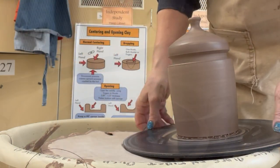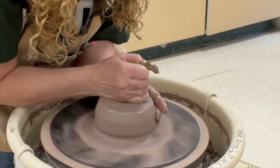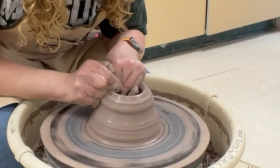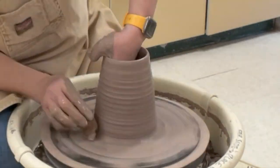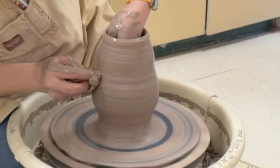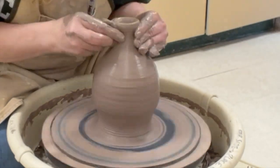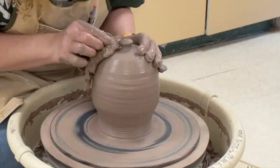This next one I'm doing the same thing — coning it, making the hockey puck, opening it up, throwing the walls into a narrow cylinder. Don't let your top flare out because if you flare it out it's hard to bring it back in, so always keep it narrow. This one is going to have more of a belly to it, so you can see I'm going with a more traditional bellied vase shape.